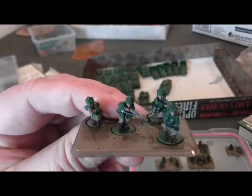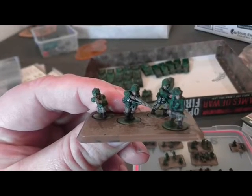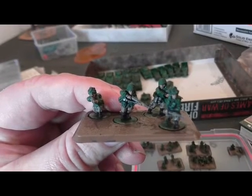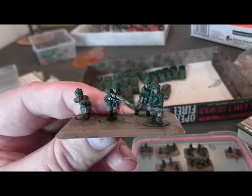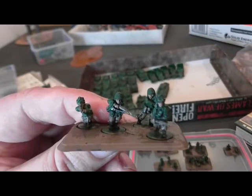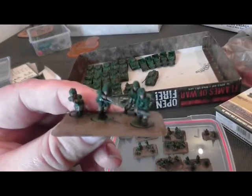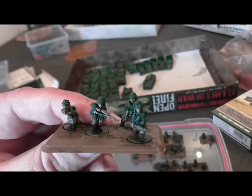My problems with them being 15mm figures is the fact that you've got to get much closer to them. I've done a green coat, Baneblade Brown for the trousers, proper brown boots, and a metallic for the rifles. What I've done is painted them on the sprue assembled, then gone over with a very small brush to fill in the bits you don't quite get the first time around.